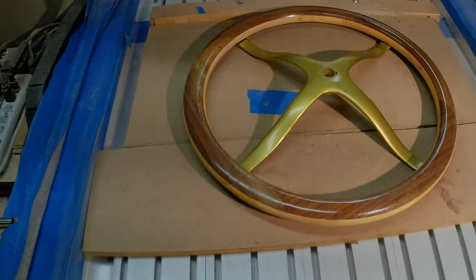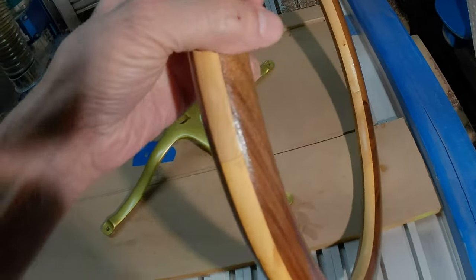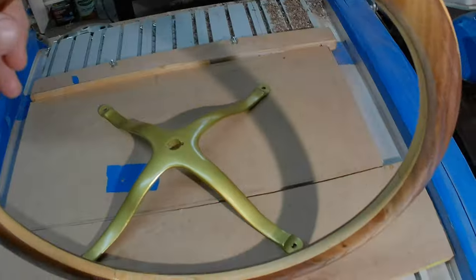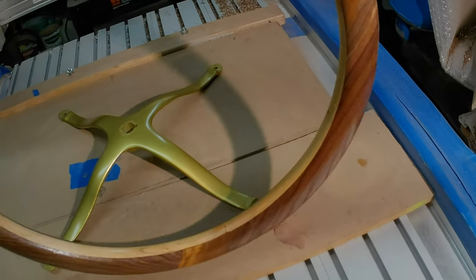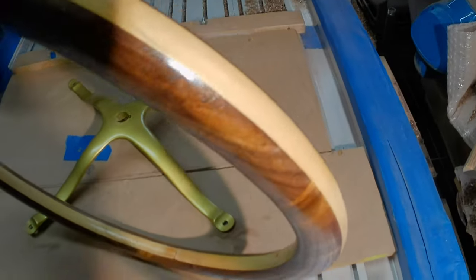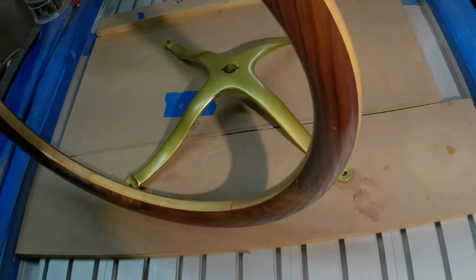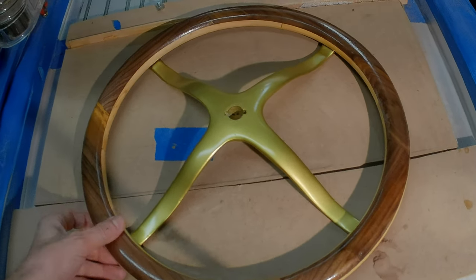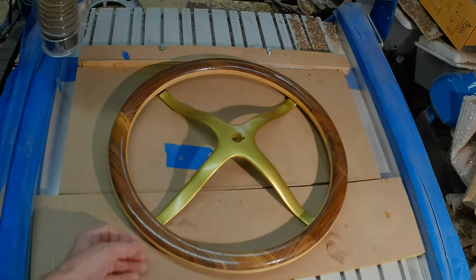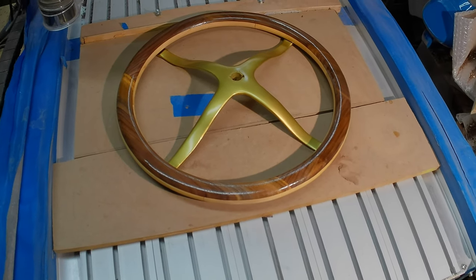And here we have the finished product. I haven't screwed it together yet — I wanted to show the rim off. It came out pretty good. Check the other side, not too bad. I'm going to put a couple more coats of polyurethane on it, but we're pretty much done. And that is how that's going to look.